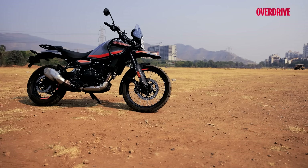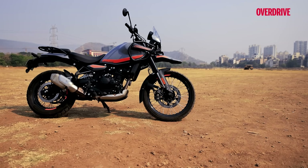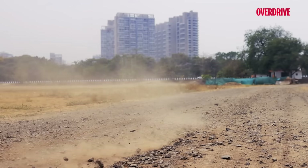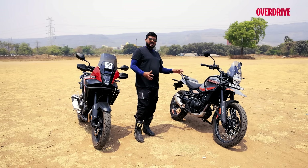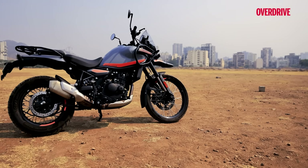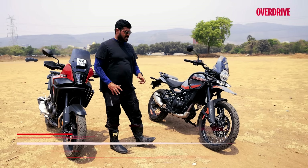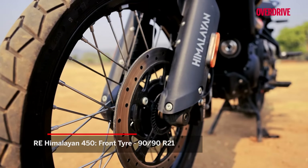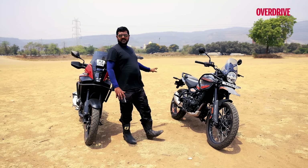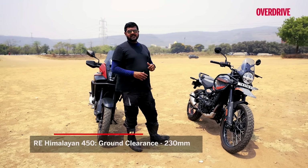The Himalayan, on the other hand, looks nothing like the bike it replaces from the Enfield stable. It's a lot more athletic looking, not as boxy as the older bike, and it appears ready to take on all sorts of terrain and elements. The Himalayan has minimalistic bodywork and is ready for off-road just by the looks of it. You can tell it's the more capable machine because of the wheels — a big 21-inch spoked wheel up front and a chunky 17-inch spoked wheel at the rear, with a good 230mm of ground clearance, great for tackling trails off-road.